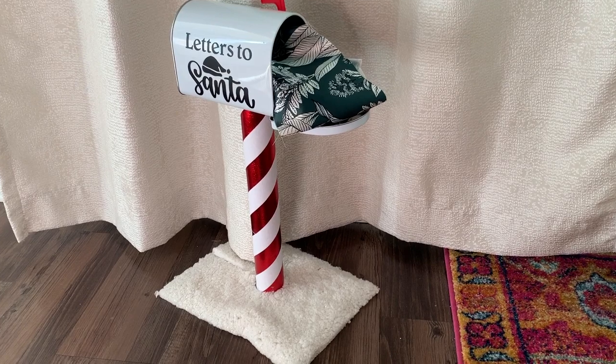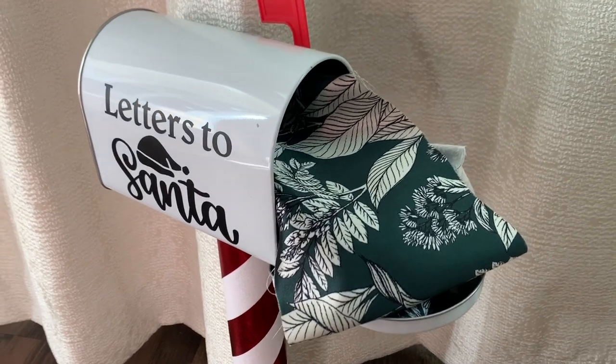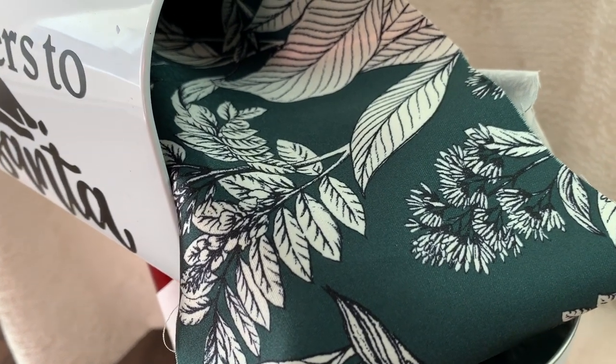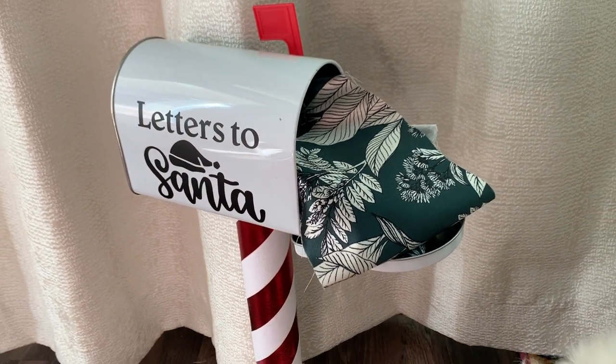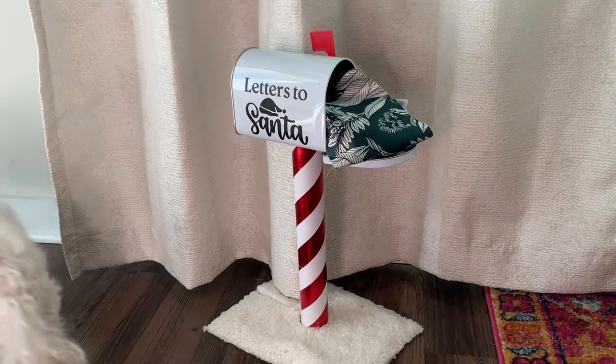First up we have this really beautiful stretch polyester. They had this in a ton of different prints and it's really beautiful with this great sheen. If you're making a fit and flare dress, this kind of fabric is perfect because it has a little bit of give to it. It would also make for really great festive holiday pencil pants — I call them pencil pants because if you have a pencil skirt, you should be able to have a pencil pants.